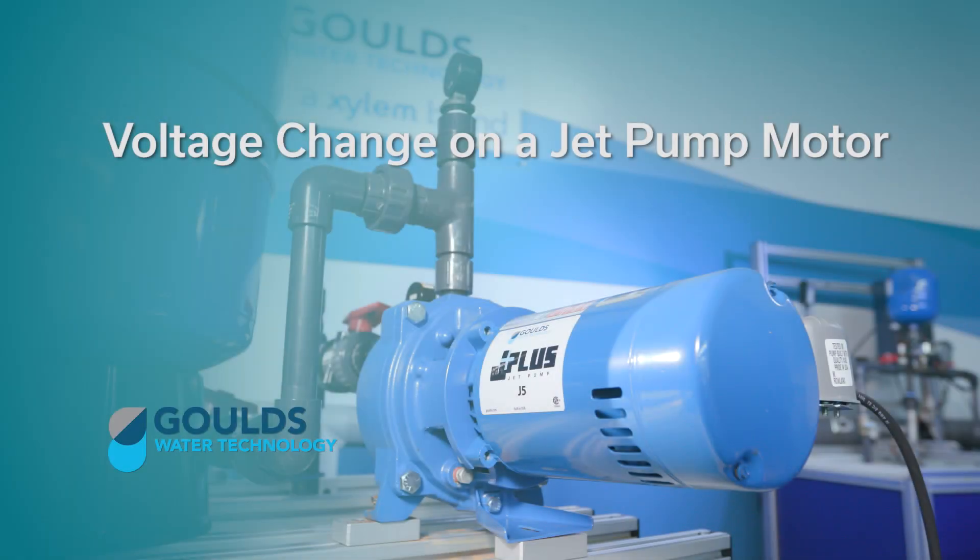Welcome to the Goulds Water Technology video training series. In this episode, we're going to talk to you about changing the voltage on your jet pump motor.